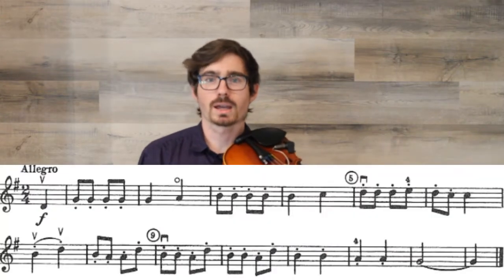Today we're going to be playing Academic Festival. This is a short excerpt from a much longer piece written by Brahms. I'll link in the description a video of the full piece that you can listen to if you ever need to be inspired by what it sounds like with a full orchestra playing. For our short excerpt today, number 50 in All 4 Strings Book 2, we have three sections of four measures each. It's a fast song, marked Allegro, but we're going to be learning it at a slow tempo and then speeding it up towards the end.